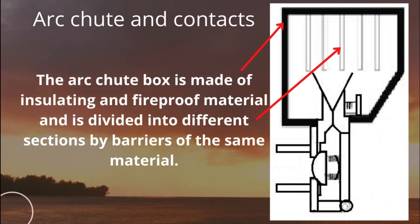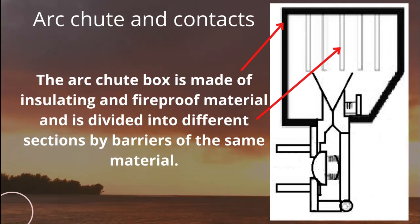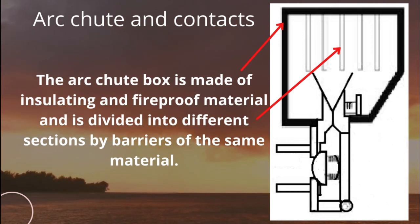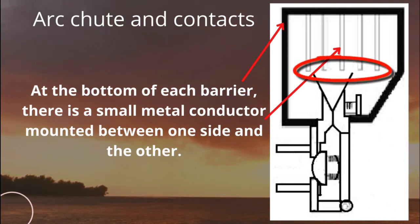The arc chute box is made of insulating and fireproof material and is divided into different sections by barriers of the same material. At the bottom of each barrier, there is a small metal conductor mounted between one side and the other.